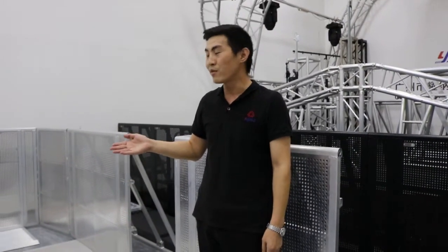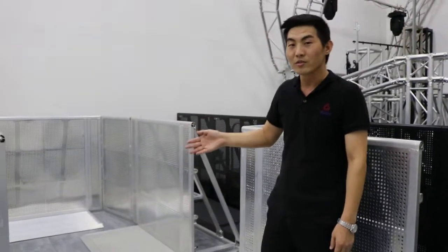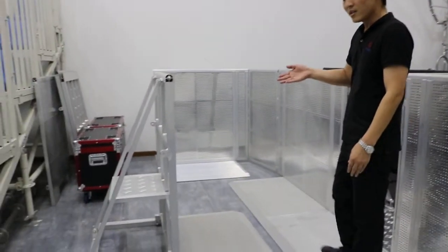Hello everyone. Today Andy will introduce you to a new model of the barricade. Now I will show you how to fold the barricade.